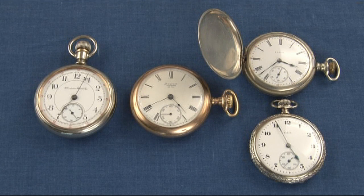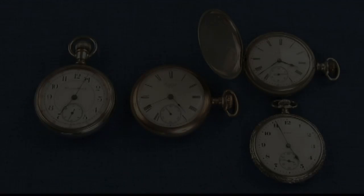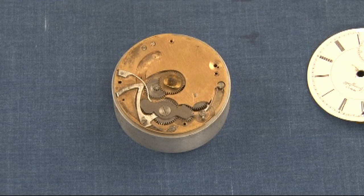After a while you get to recognize the sizes just by looking at the watches, but there is a way that you measure them to determine what size watch you have. In order to find out the exact size you would first need to remove the dial. Under the dial is what's called the pillar plate. The pillar plate is where you take your measurement.